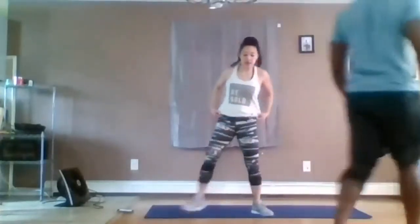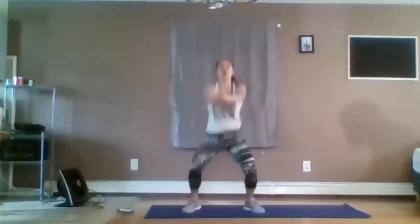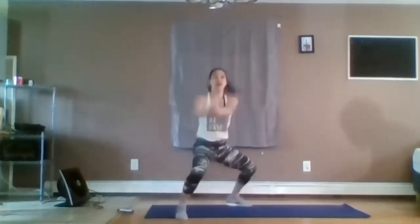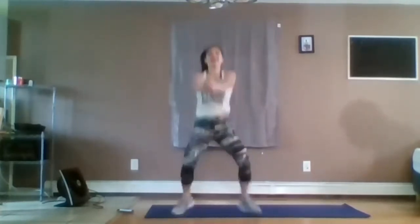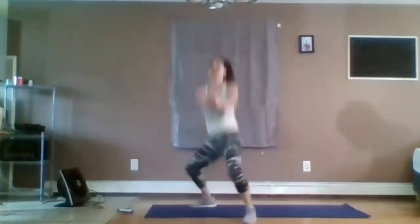Ten seconds. In three, two, one. You can squat with any width that's comfortable for you. Stop landing in the knees. Rotate only below the waist. And five, three, two, one.